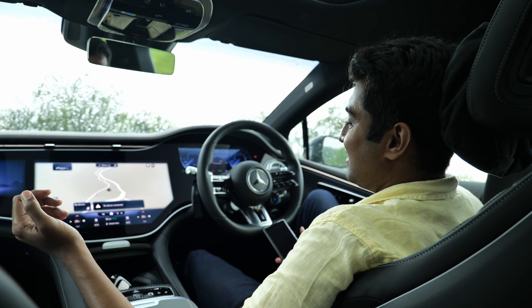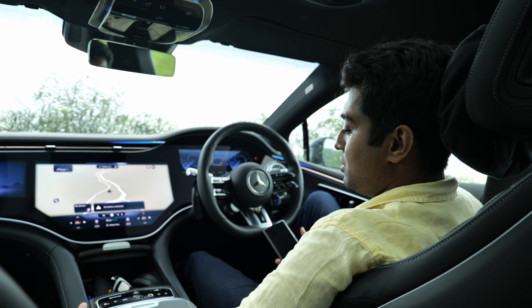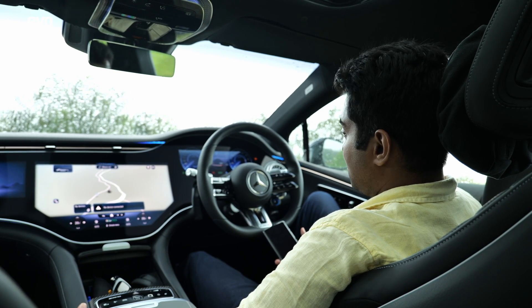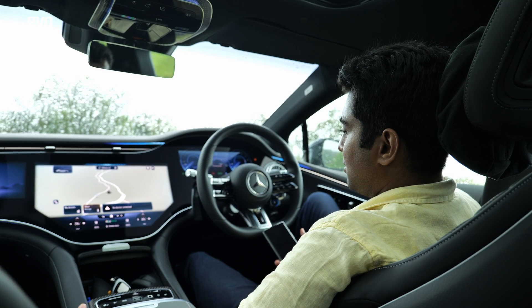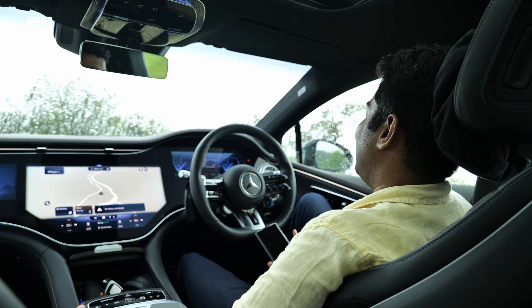Hey Mercedes — how can I help? Can you turn the massage function on on the driver's seat? I'm starting the requested massage on the driver's seat. Thank you.